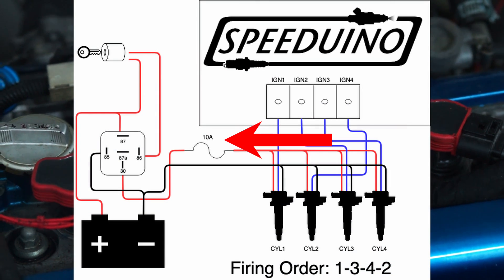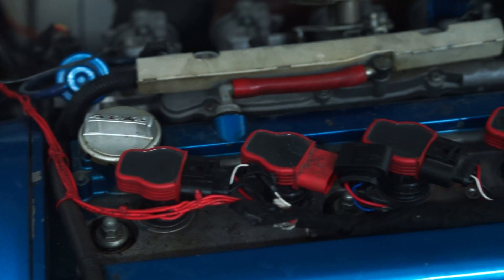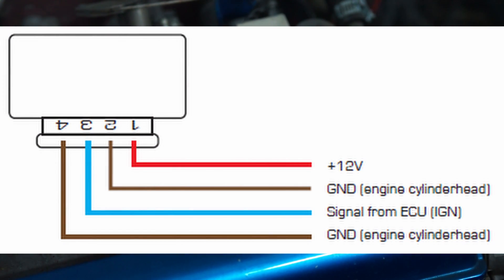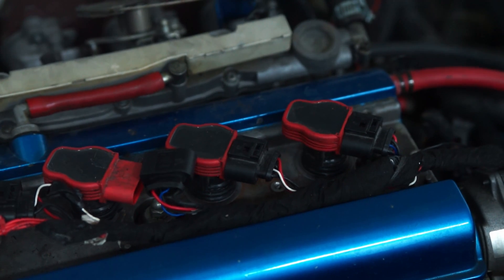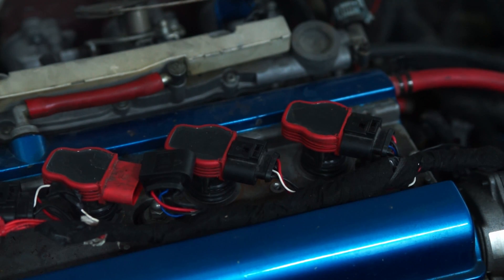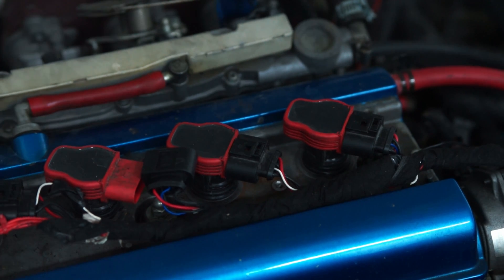Now comes the more complicated part. In my case those are the red cables going into the cabin, and on the coils themselves are the blue or white cables — in my case I used blue and white. It doesn't matter if you get other plugs or pre-pinned plugs that use different colors. Those are the signal cables, connected to the ECU, and the ECU tells the coils on those wires when to fire. The 12 volts are supplied by the battery all the time, and the coils only fire when they get a signal on that blue or white wire.